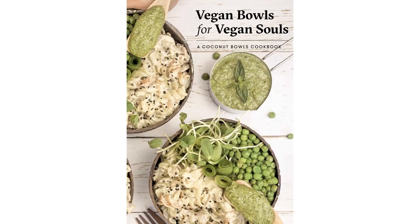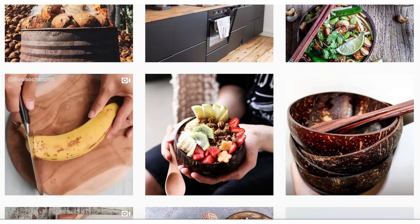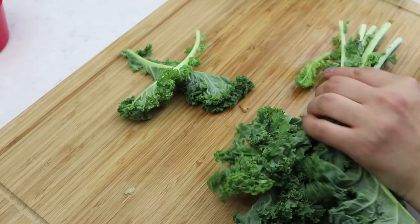The third recipe I'm showcasing is from the ebook 'Vegan Bowls for Vegan Souls' by Coconut Bowls. They are a company that makes beautiful bowls out of coconut shells that would otherwise go to waste. They have a huge Instagram following and were kind enough to send me a beautiful bowl a few years ago. I decided to make the avocado pesto pasta recipe from their gorgeous ebook, which looked super healthy and delicious.